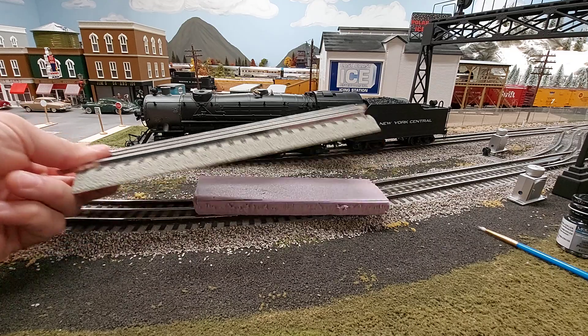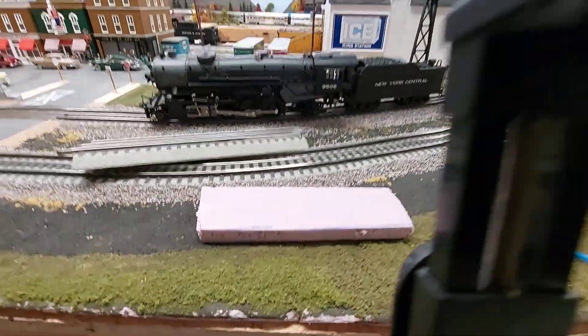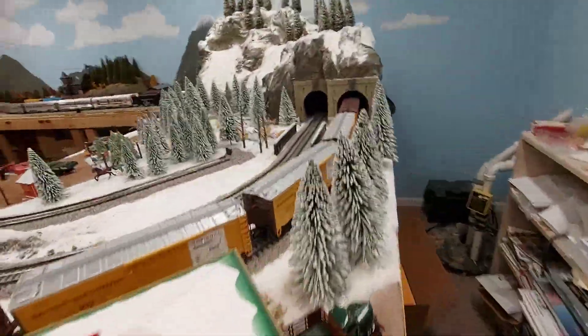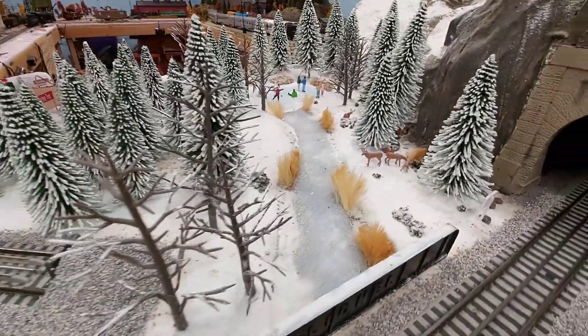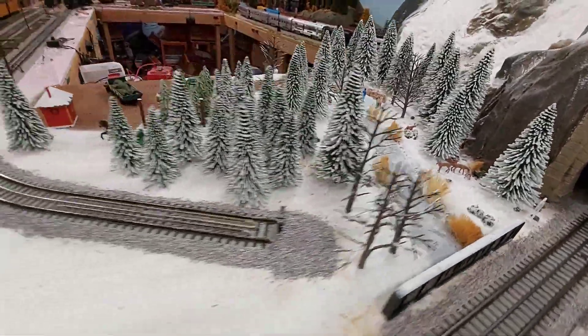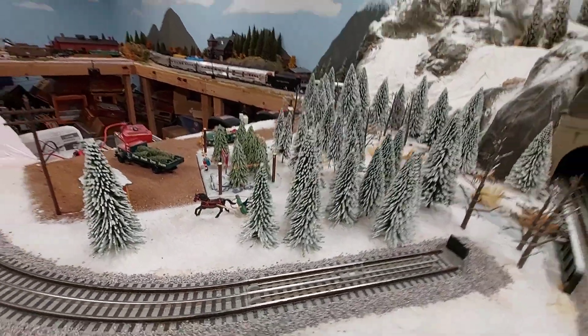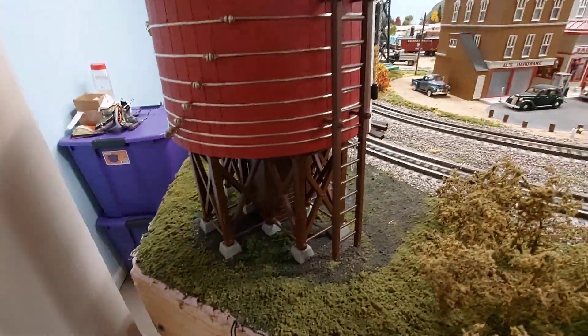The other nice thing about the pink foam is it allows you to cut recesses into the layout to sink accessories right into your layout to make things look a little better. Here's the MTH switch tower. If we go over here, I have the Lionel ice rink — that's kind of sunk into the layout. And it also allows you to cut features into your layout; I put this little creek in here that goes to the ice rink. Here's the Christmas tree lot — that's flushed into the layout.